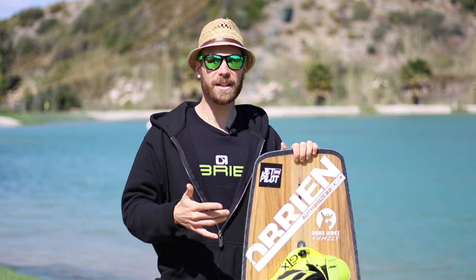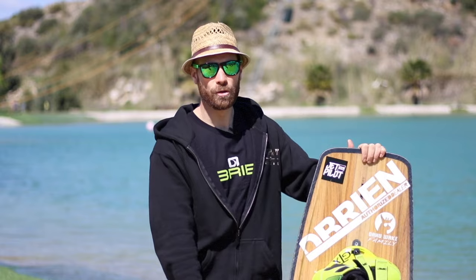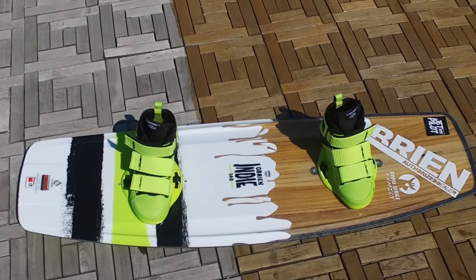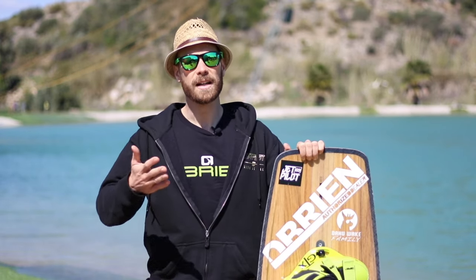Fifth: the flex of the board. On the Indy, the flex is distributed evenly across the entire board, so you will have equivalent flex at the nose and tail. If you take the Sub from O'Brien, you will have flex much more pronounced on the nose and tail, with a stiffer centre because it is much thicker. Some people prefer a continuous flex; others prefer flex concentrated on the nose and tail. It is up to you to choose based on your use — and the only thing I can say is to test the boards.